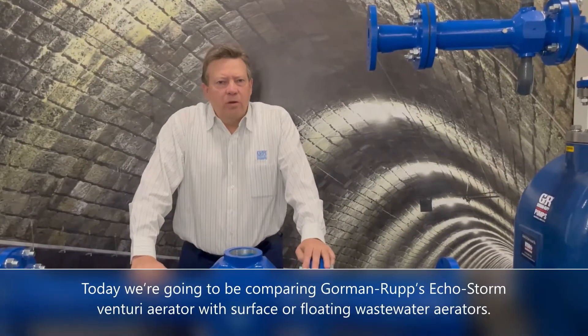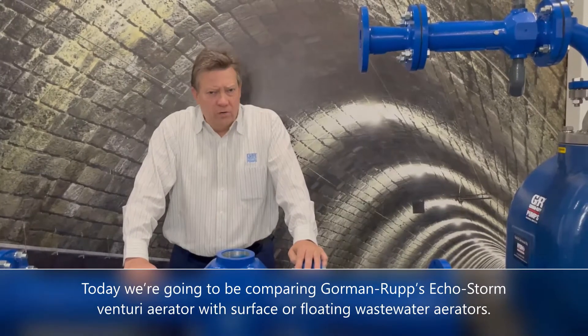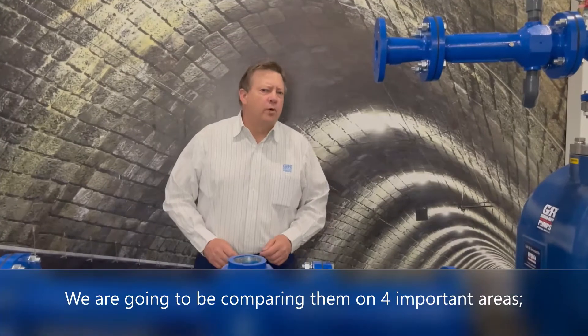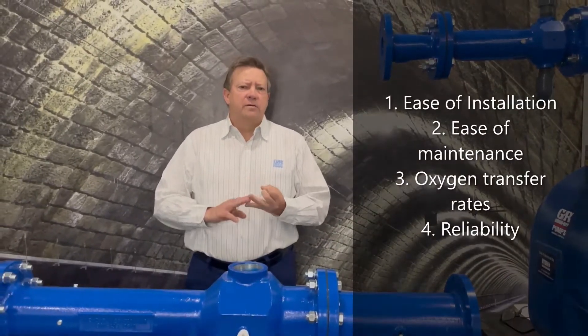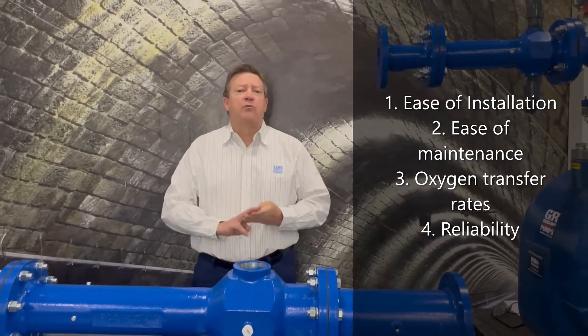Today we're going to be comparing Gorman-Rupp's EchoStorm Venturi Aerator with surface or floating wastewater aerators. We're going to be comparing them in four important areas: ease of installation, ease of maintenance, oxygen transfer rates, and reliability.